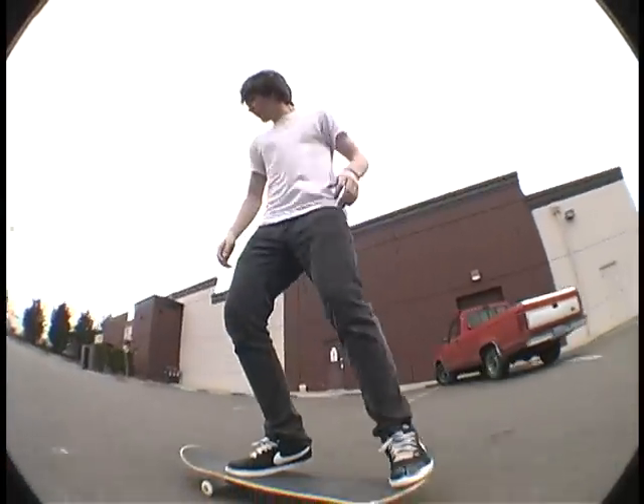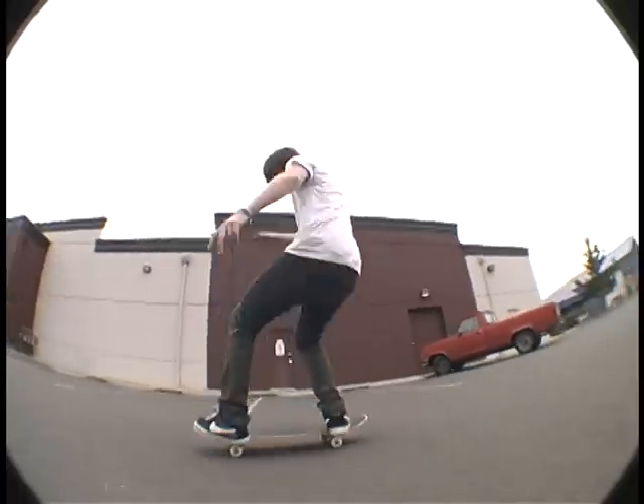Hey, what's up? I'm Dylan Wardring and I'm about to teach you how to do a switch first off flip like this. It's a little sketchy one, but the first thing you want to learn is switch flips like this.